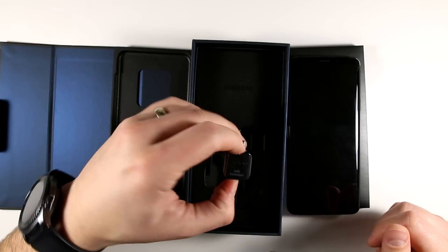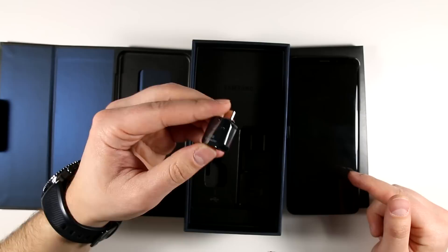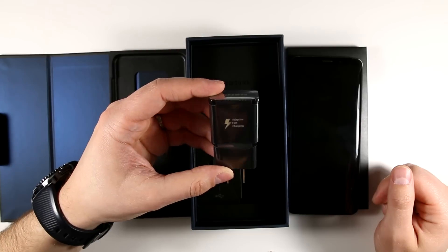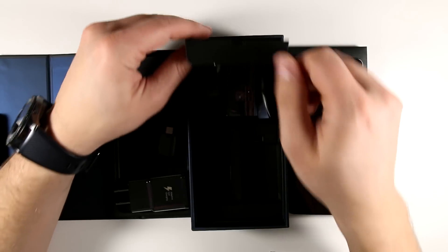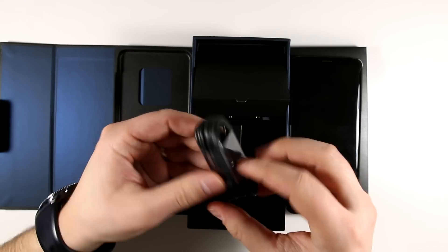Below the phone we have this little adapter, which is the key part to this video — you're going to need this in order to transfer everything quickly to your Galaxy S9 or S9 Plus. Below that you have an adaptive fast charger that comes right in the box, which is awesome, something that Apple needs to start doing. Going further in, you get a USB-C to regular USB cable, which you'll also need for the transfer.